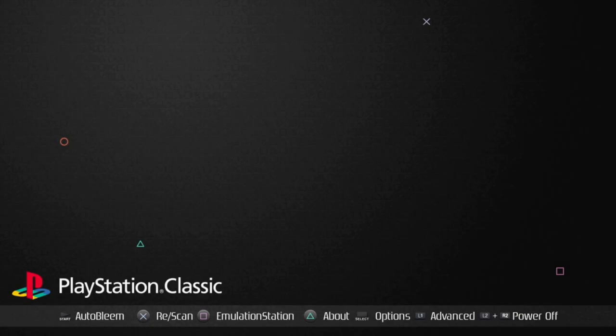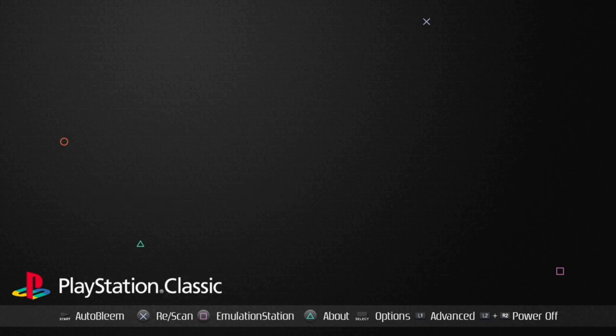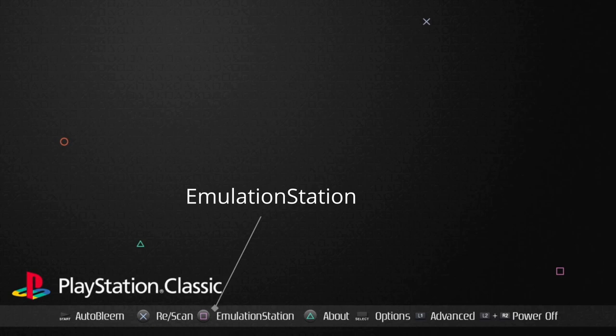We are now booted into the Auto Bleem menu. You can start Auto Bleem by hitting Start, and you can rescan your games if needed. If you open Auto Bleem and it's not showing 1,426 games, hit Back and then Rescan — that should bring those games back up. You may be prompted to rescan when you first boot into the menu; go ahead and do so and it'll take a few seconds.